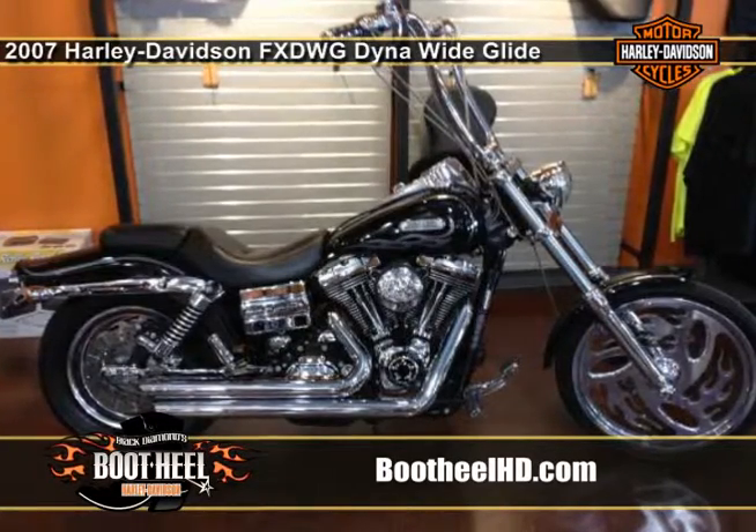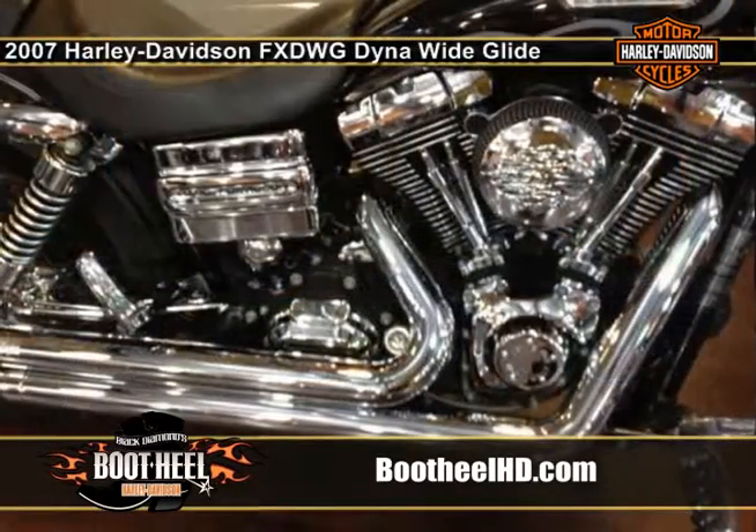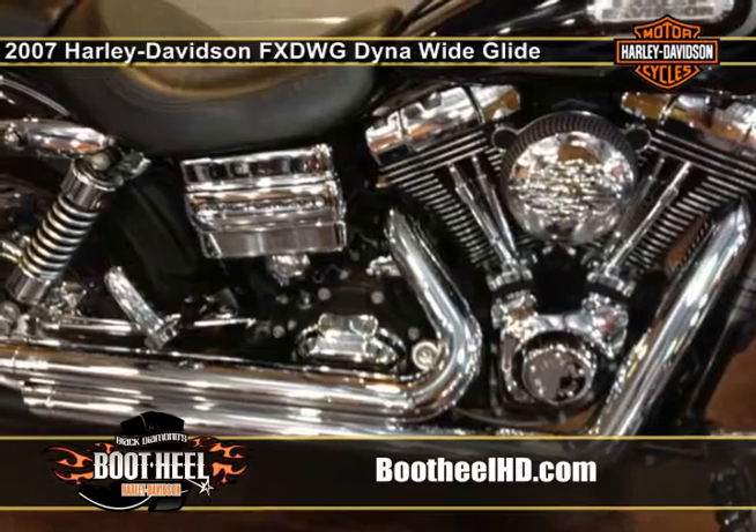A clean laid back profile that seems to stretch for miles. The Wide Glide was born to defy convention. You may well be looking at the wild child of 70s counterculture.